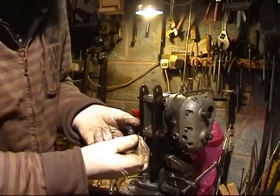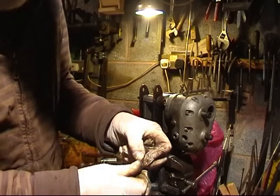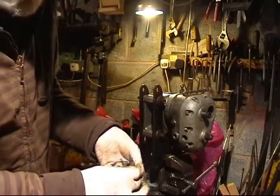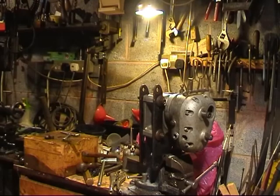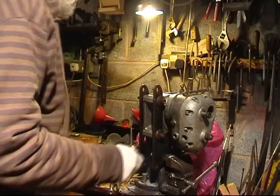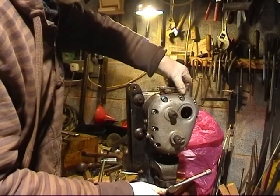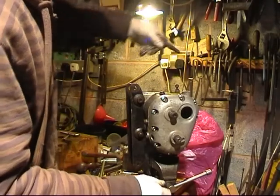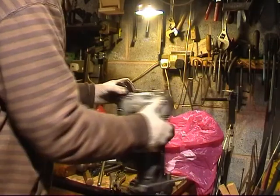Right, that's the two plungers. As you see, spring-loaded little plungers. They're removed - I should put them somewhere safe. I've already removed the clutch mechanism, and now I shall remove the outer cover.